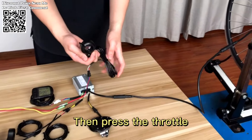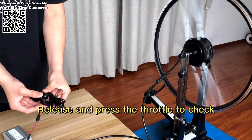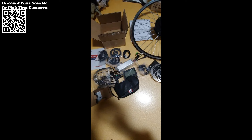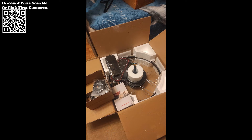The pedal assistance system offered by this conversion kit provides the perfect balance between human power and electric assistance. With this feature enabled, you can ride your electric bike without relying solely on throttle response, allowing for a more natural and intuitive riding experience. Whether you're pedaling leisurely along a scenic trail or navigating through congested city streets, the pedal assistance system ensures that you're always in control of your ride.